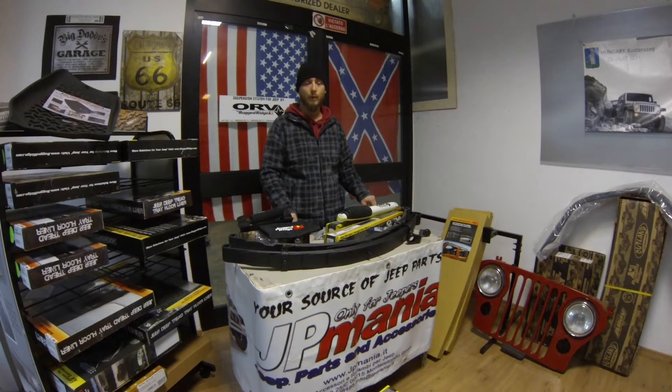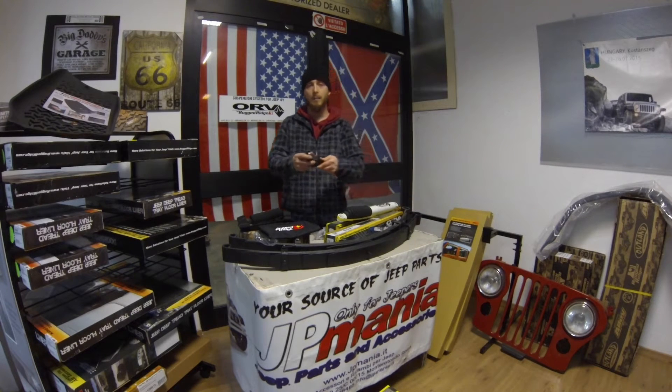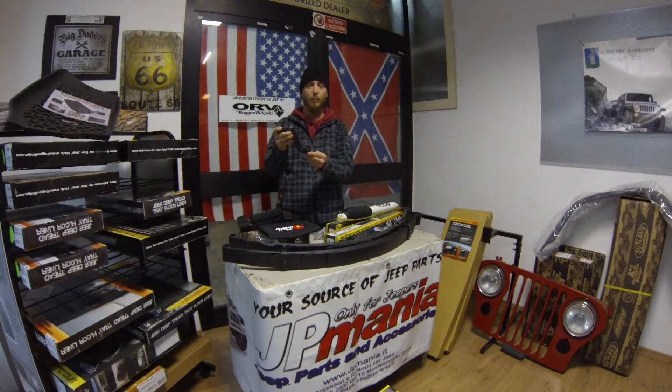Quando si rialza un mezzo come in questo caso con un kit da 4 pollici, è molto importante riportare il tirante trasversale a lavorare più parallelo possibile al terreno. Per far sì che questo avvenga basta installare un pitman arm come questo che vi sto mostrando, che serve per abbassare il punto di attacco del tirante e farlo lavorare più parallelo alla barra d'accoppiamento. Questo componente viene circa 100 euro ed è disponibile nel nostro store.